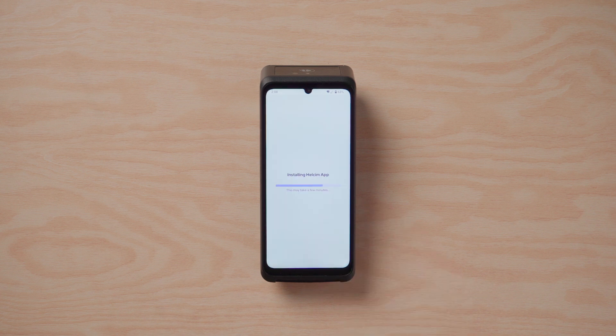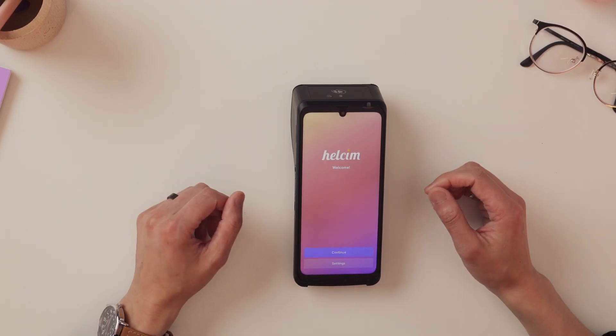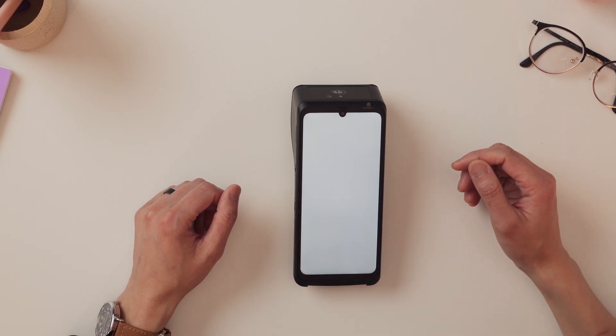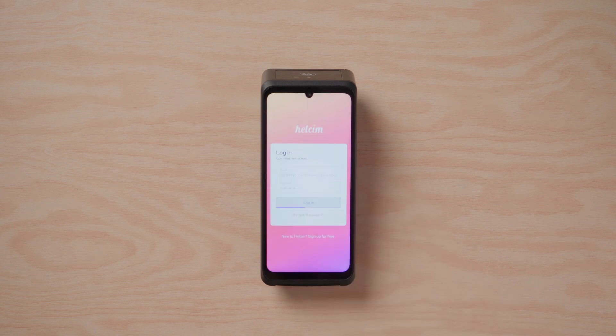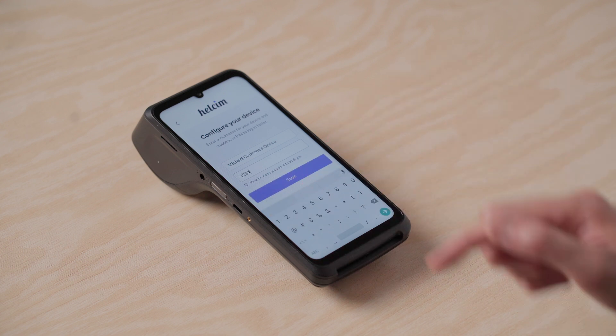At this point, the terminal will install the Hellsum app, which is where all the magic happens. So just give it a few minutes to load. And just like that, we're on the welcome screen. You can hit 'Continue' and then you'll be able to log into your Hellsum account by entering the email and password you used to sign up. If this is your first time logging into the device, it'll prompt you to create a PIN that you can use to make future logins faster. Okay, now your account's set up.